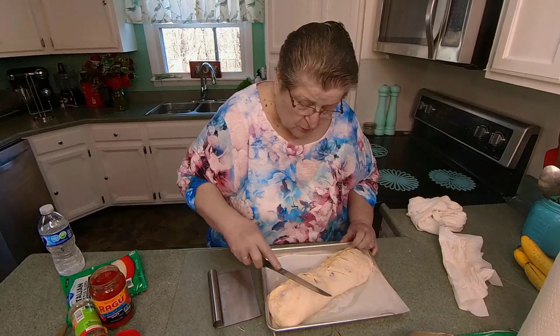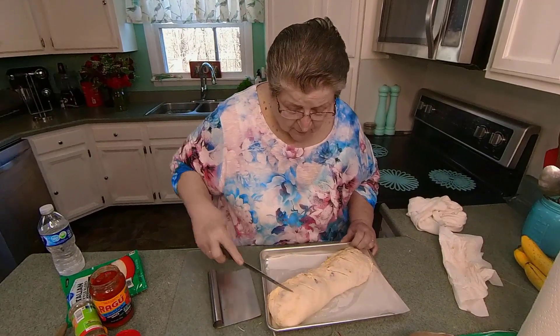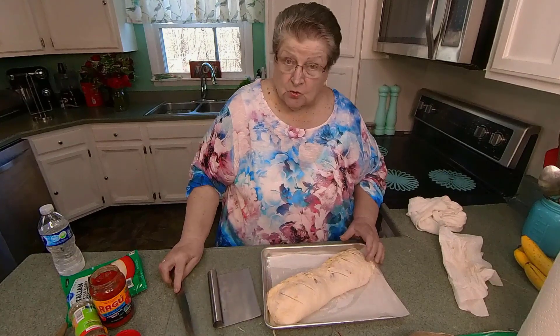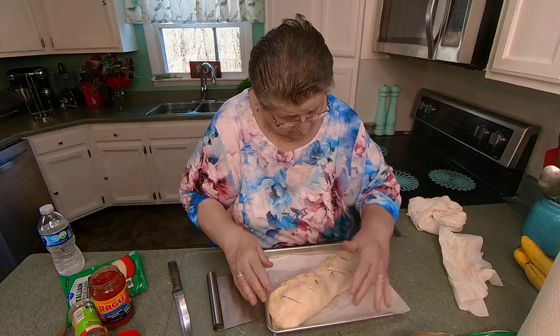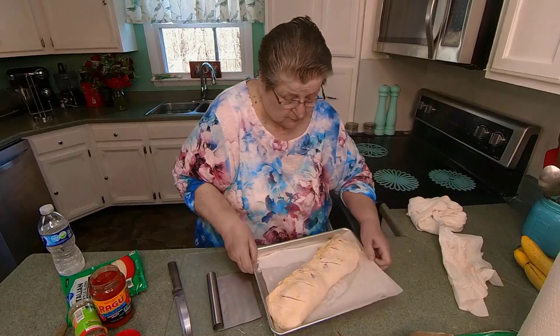Now I've had my oven on 400, about 20 minutes. And we'll have a stromboli.